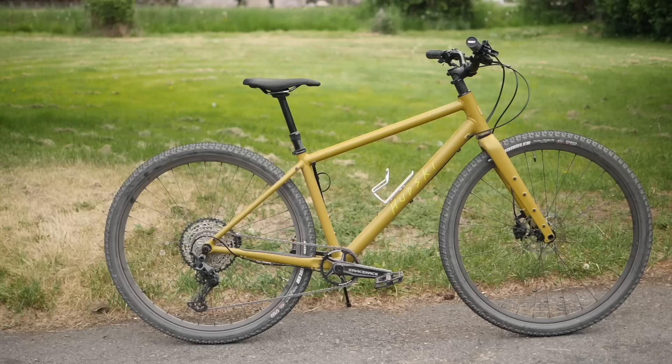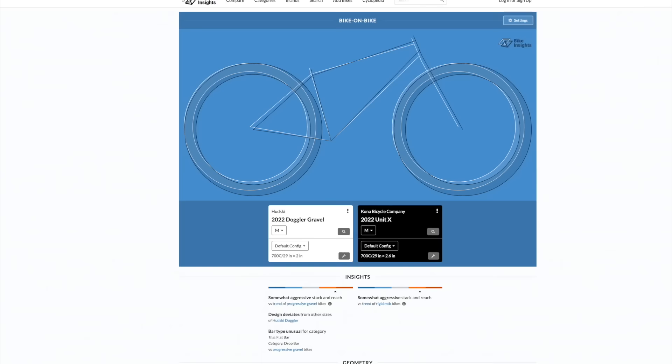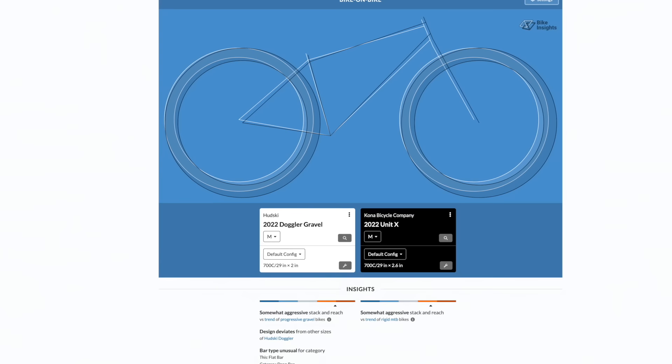In terms of what other bikes this is like — again, non-suspension corrected, fully rigid — it's a bit of a rare bird. The Ghost Grappler is one that folks in our Discord suggested might be close, but to me the Hudski is definitely slacker in the handling. It's got higher trail and a longer rear end. The Ghost Grappler had a jumpiness that this bike doesn't have. Another bike people brought up is the venerable Kona Unit X, but that one is suspension corrected, has a shorter rear, and isn't as slack in the front — so there are differences you could suss out if you rode them back to back.